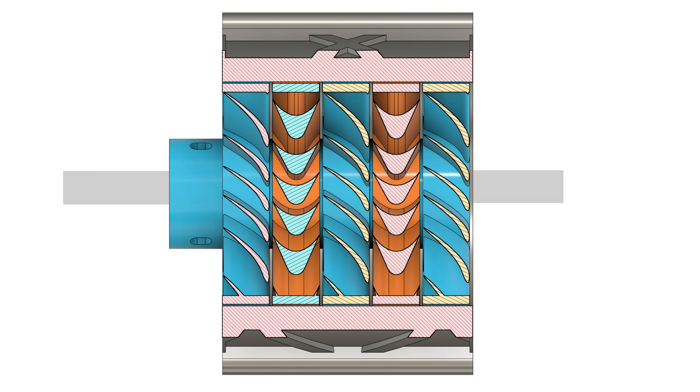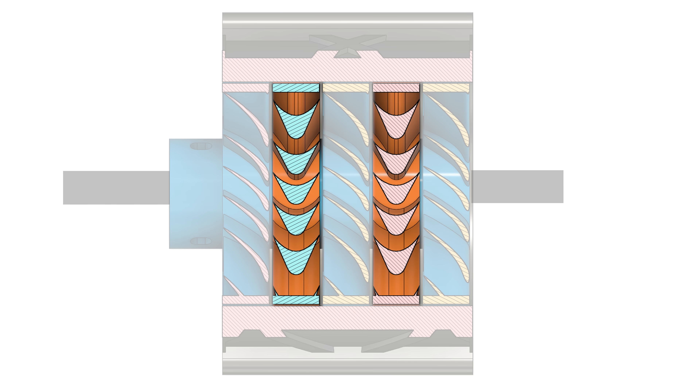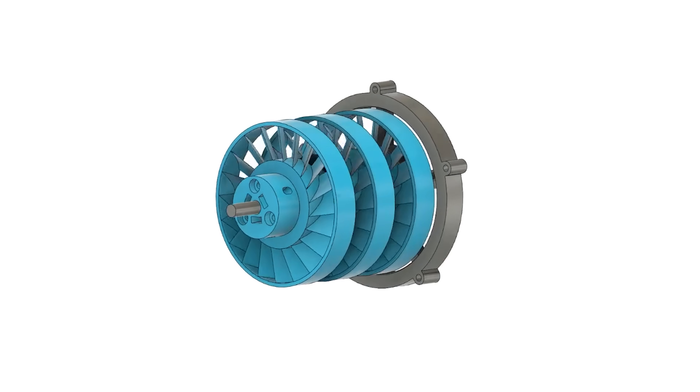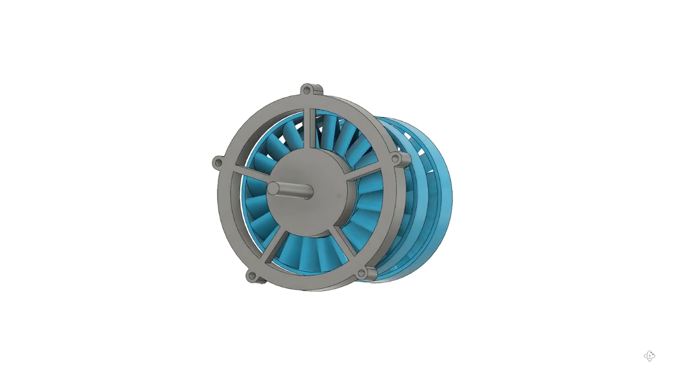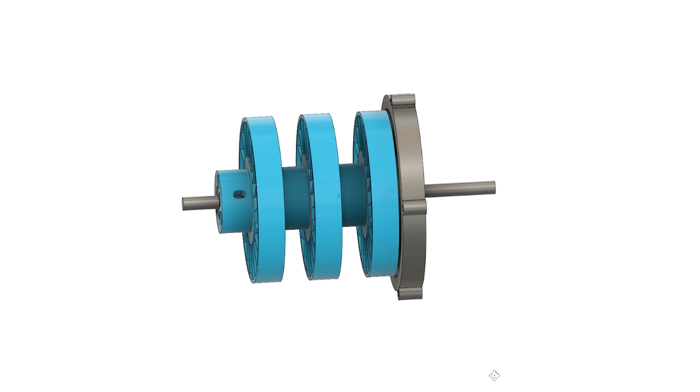First of all, there is a shaft. To the shaft are connected 3 rotors. Between the rotors are 2 stators. The rotors will rotate, and because they are connected to the shaft, the shaft will rotate also. The rotational movement can be used somewhere else, but we'll speak about this a bit later.